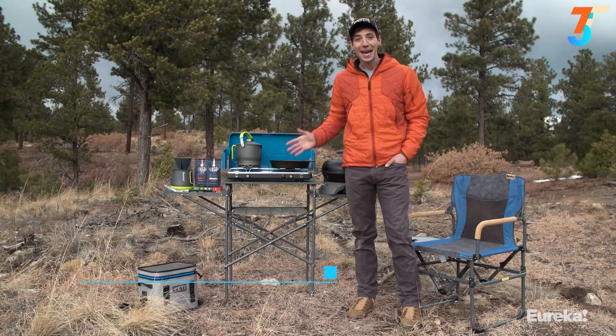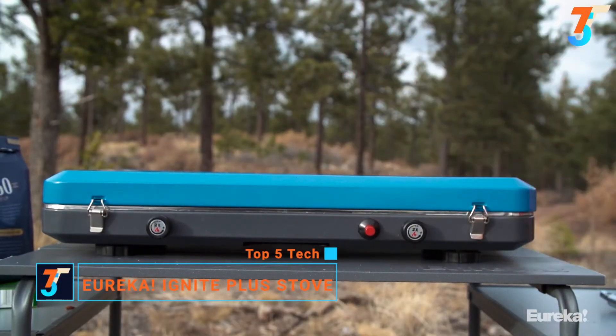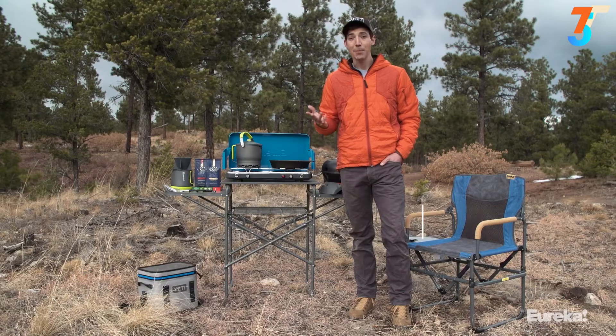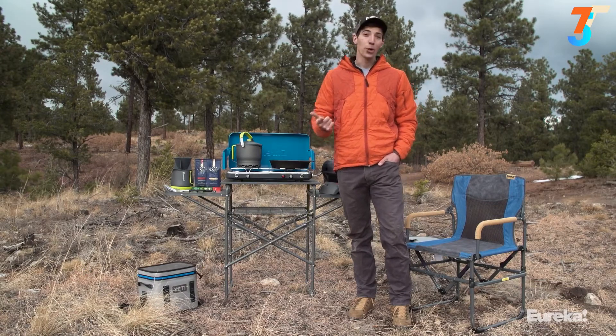This is the Eureka Ignite Plus. It's the bigger brother to the regular Ignite, and it's the perfect stove to bring with you anytime you want complete kitchen performance while camping. Most other camp stoves seem to have two settings — on or off — meaning you're either blasting the heat and burning your food, or you're undercooking it.